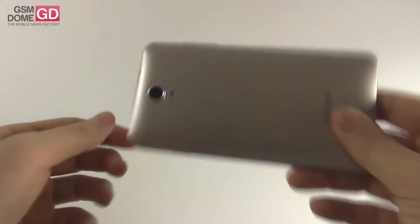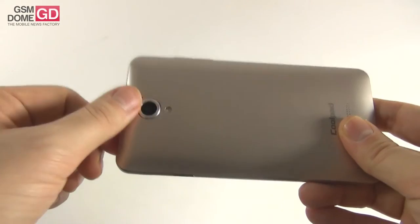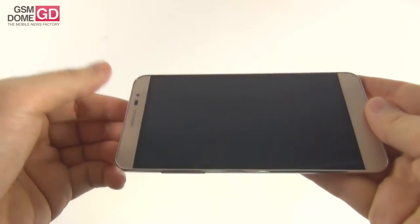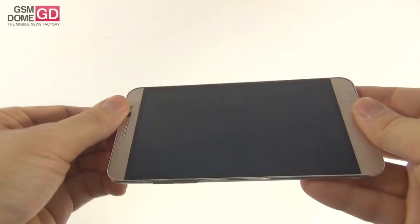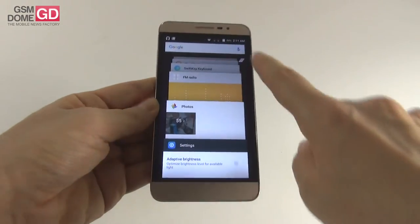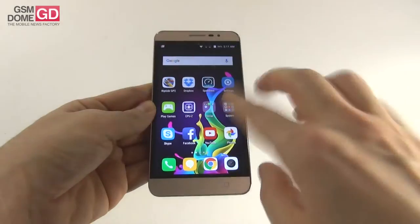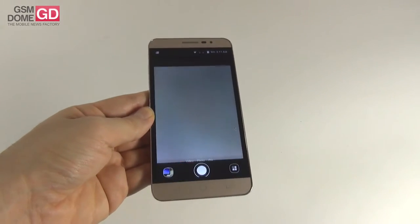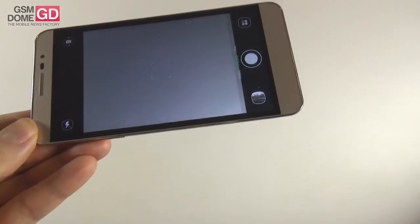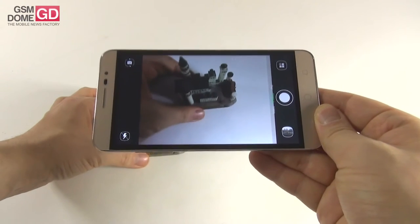Now let's talk about the cameras. At the back there's an 8-megapixel shooter with f/2.2 aperture, 28mm lens, autofocus, and supposedly 1-second startup. At the front there's a 2-megapixel shooter with f/2.4 aperture and 720p video. The camera takes somewhere between fast and slow to open — let's say mid-level. The interface is pretty straightforward, however it is a bit laggy sometimes, especially when applying effects like HDR or other special selections, and the camera app froze quite a few times.